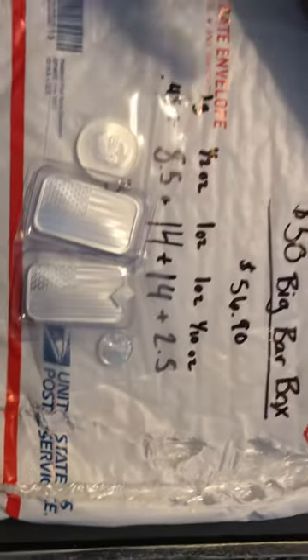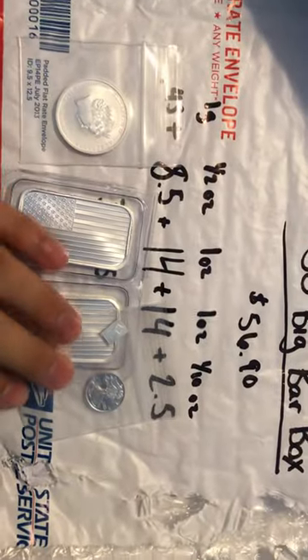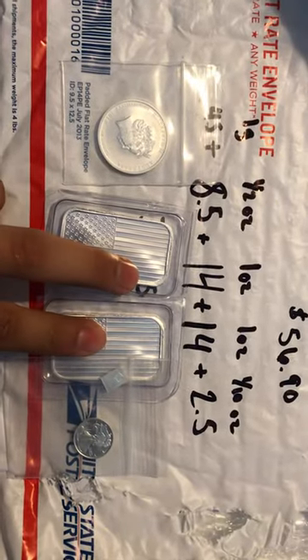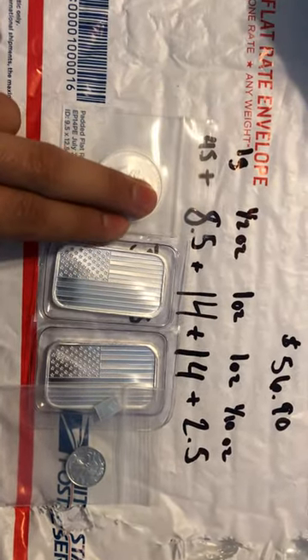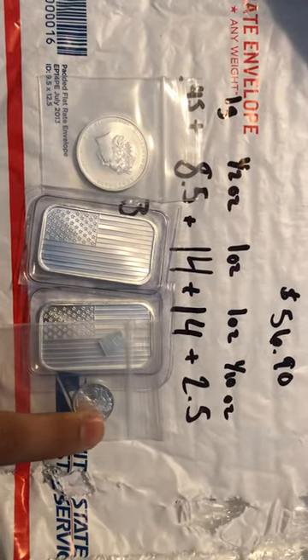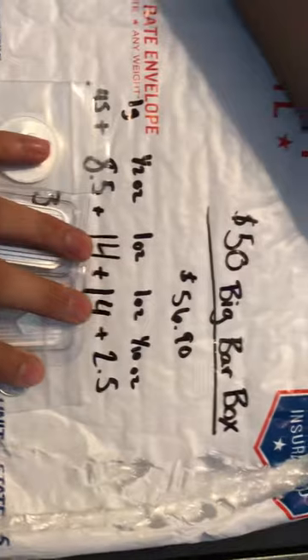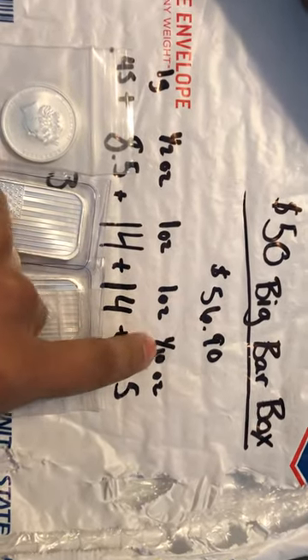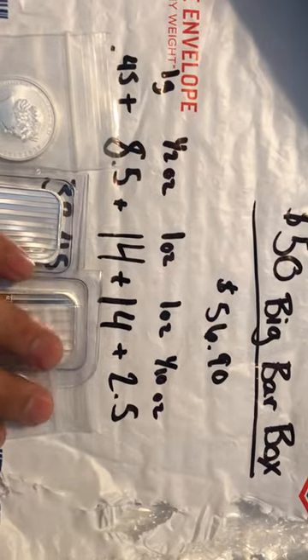I already got everything out. This is a price for everything. It came with two ounces of silver, a half ounce, one gram, and a tenth of an ounce. I paid $56.90 — that includes shipping — and this is the prices for all of them.